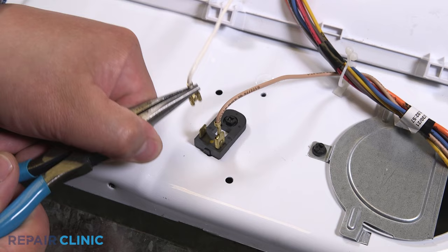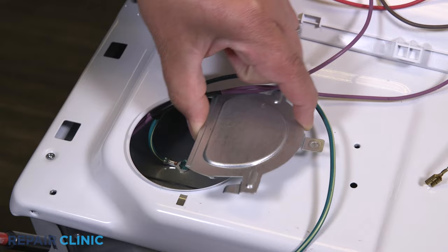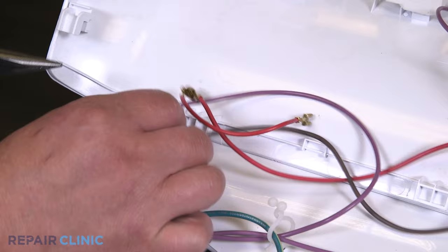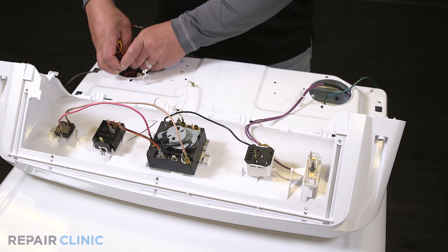Detach the brown and white wires from the resistor. Unthread the two screws securing both of the top panel plates. Detach the solid brown wire from the purple wire. Feed the wires through the panel.